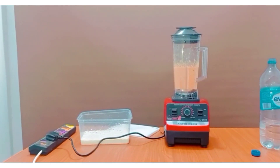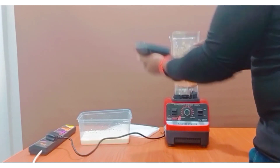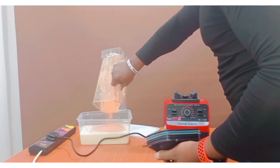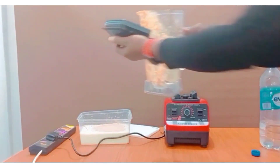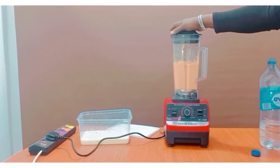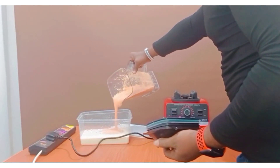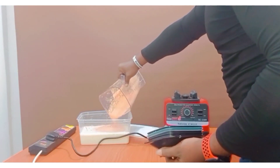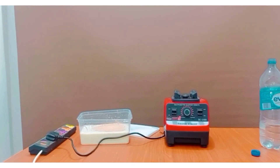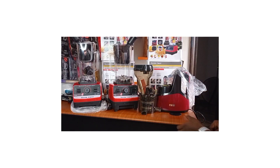Before we call it a day, it's important to know that the blender, as a kitchen appliance, consumes energy differently because of wattage differences. For those of us using prepaid meters, if we are truly using a very high wattage blender, we would end up increasing our electricity costs. A 1,000-watt Silver Crest Blender should do the job — so why go for 4,500, 5,000, or 8,000 watts?